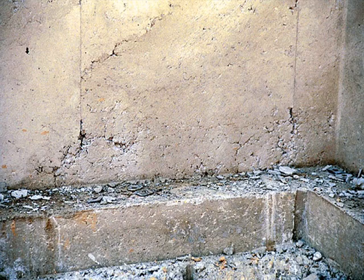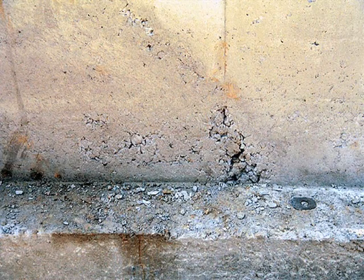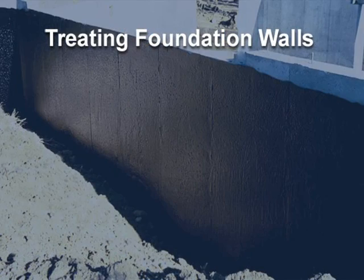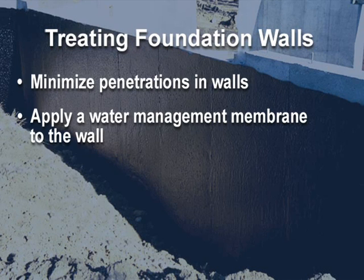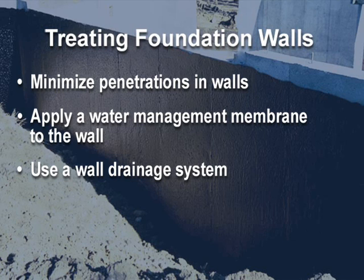All concrete and masonry foundation walls will crack. All foundation walls without a water management system will eventually leak and allow water and water vapor to pass into the building. So the key is to move water away from the foundation and reduce hydrostatic pressure. To achieve this, we need to minimize penetrations in the walls, apply a water management membrane to the wall, use a wall drainage system, and backfill with a positive sloped grade.